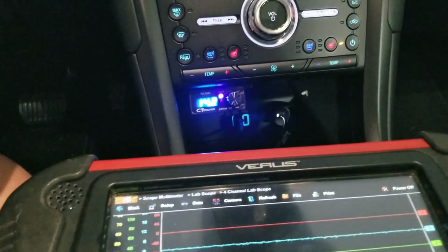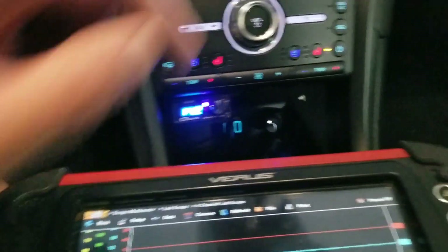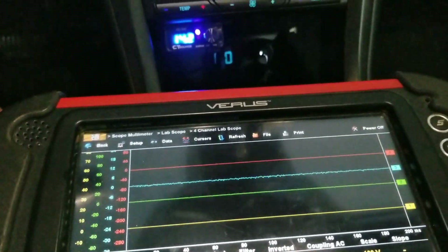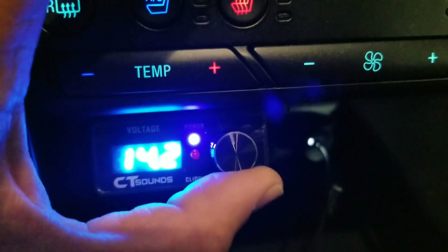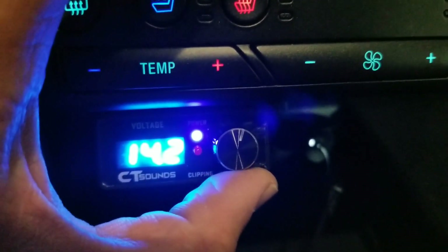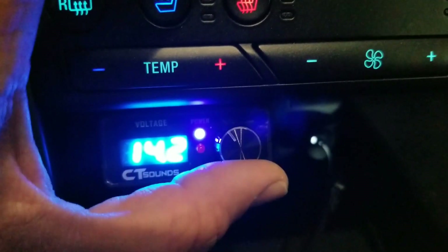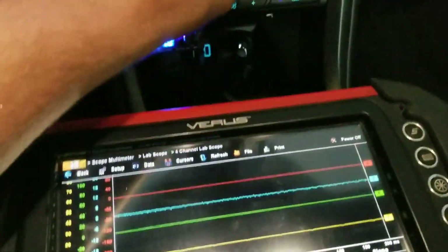I don't know what tells it that this is clipping, but if I see this light, according to my scope I still have a little bit more headroom. In this case about maybe a quarter — maybe less than a quarter of the knob — before it actually starts to clip on the scope itself. I'm going to try that one more time.